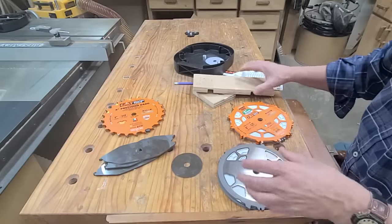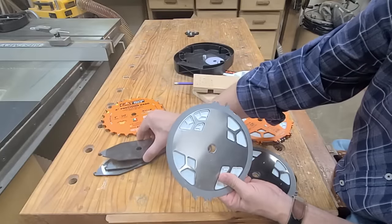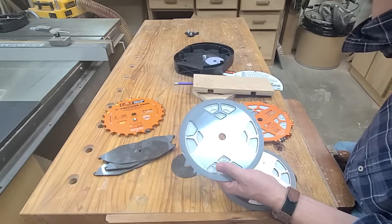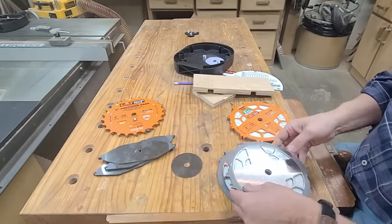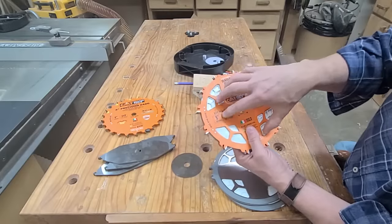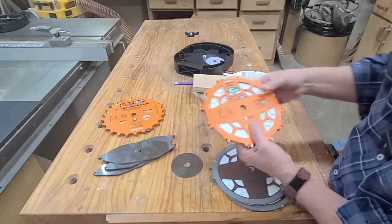A couple other noteworthy features: these chippers have more mass than a standard chipper. This is a two-tooth chipper, and this is also two teeth, but it has more mass. So when you're running this, it's going to power through wood much more readily and not slow down like a lighter blade would. The other thing is that this has 12 teeth. Fewer teeth allow these gullets to carry the waste away, so this actually cuts faster than a 24-tooth blade would.